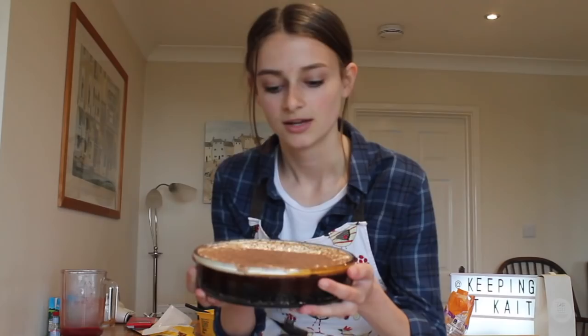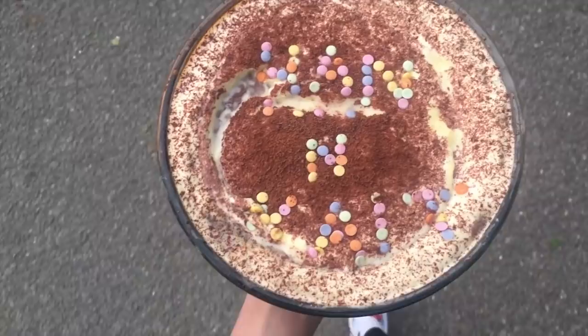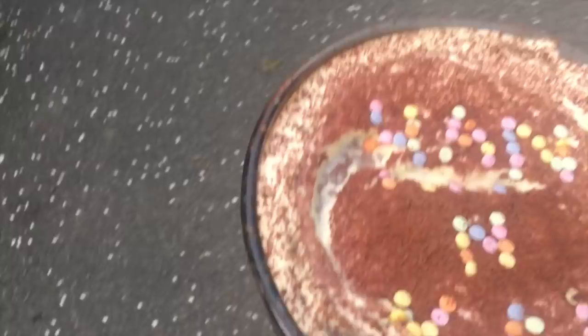So guys, this is the cake that we have created. This is the end product. We're now pulling up to the hockey presentation. How excited are you for everyone to see it?